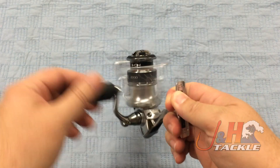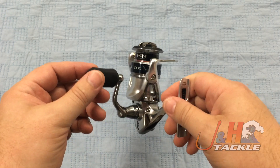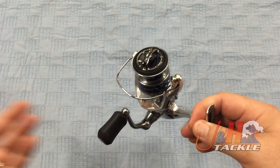Super smooth — you can see just how smooth it is, no wobble to it. Shimano really did a great job engineering this. You've got an all-aluminum handle, a nice soft grip, comfortable, fits in your hand really nice. Waterproof drag system.